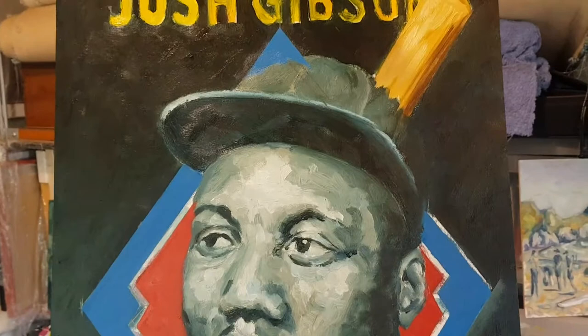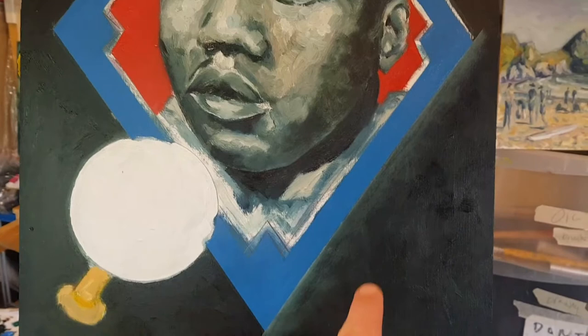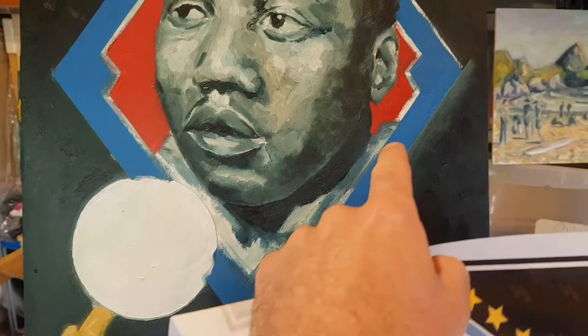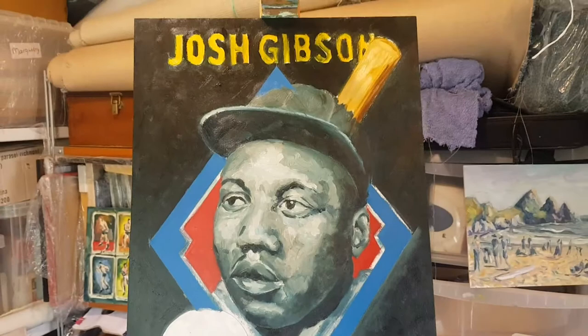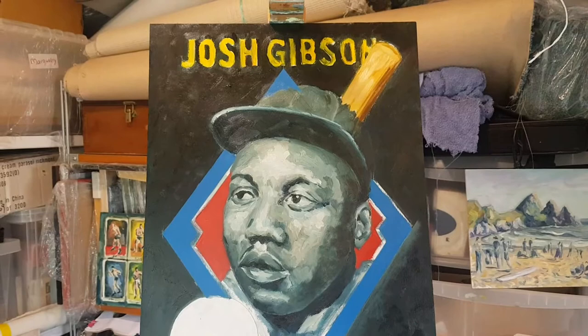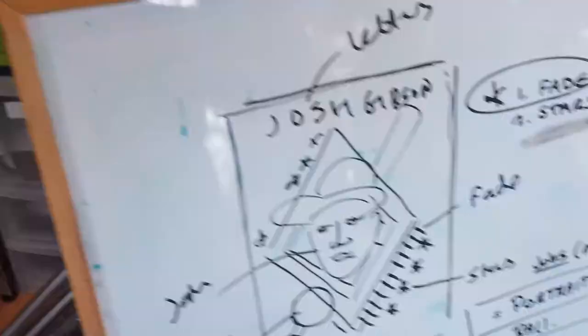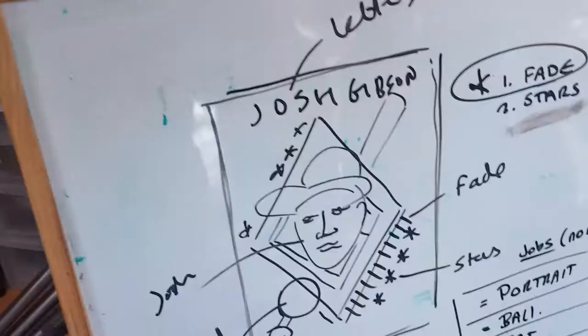I think today what we're going to try and get done is get this fade done and let that dry overnight. Because these are oils, I've started to put some siccative in, which speeds up the drying time because my deadline's approaching. What I'm also going to try and get done today is the inner white line, and I'll mask that off. I'll probably get back to the portrait as well, because I don't need to worry about the order for that so much. And the lettering needs some real attention too. So I'm trying to plan my order so I've got some sort of structure to the next few days getting this piece finished off.